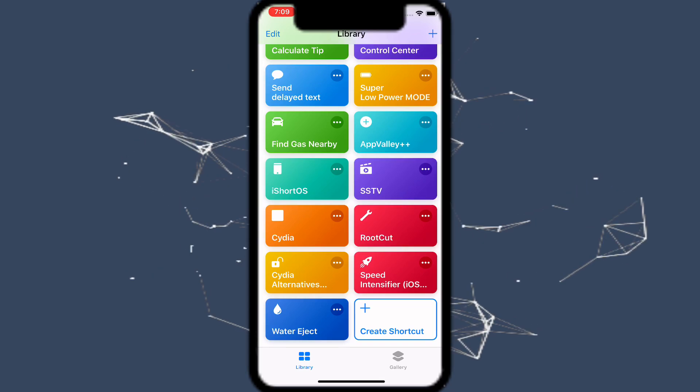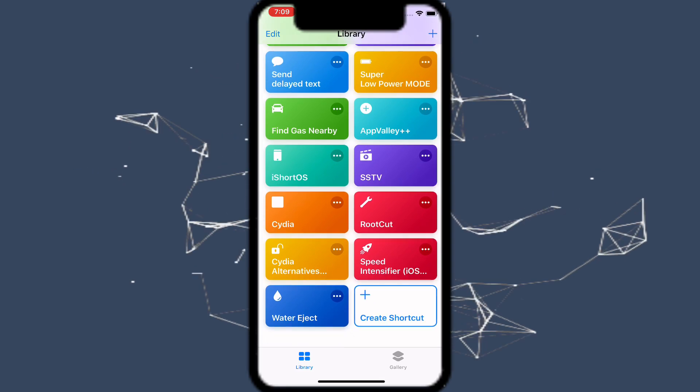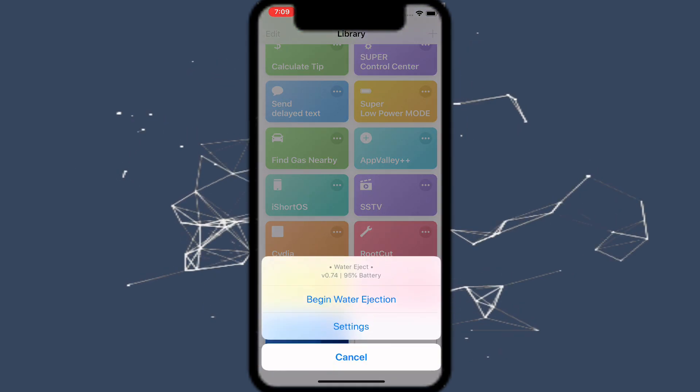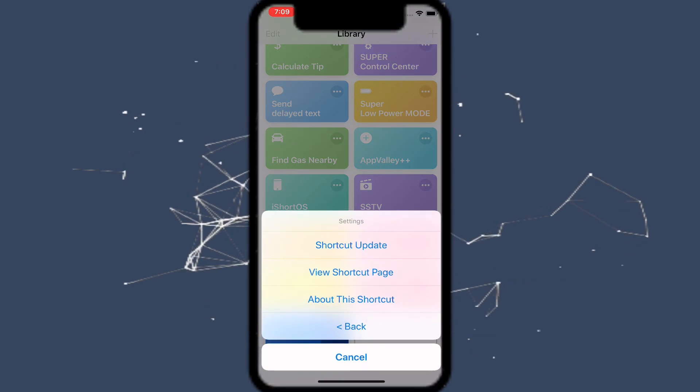Like, comment, subscribe and peace out guys. If you need to update this shortcut, just tap on the shortcut, then tap on Settings, and then tap on 'Shortcut Update.'